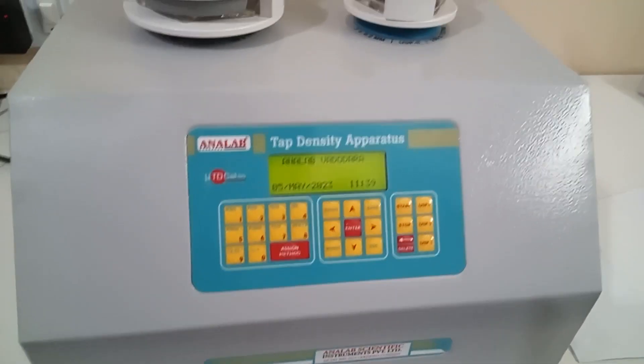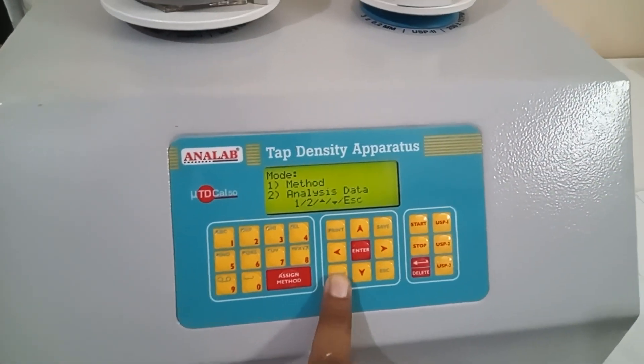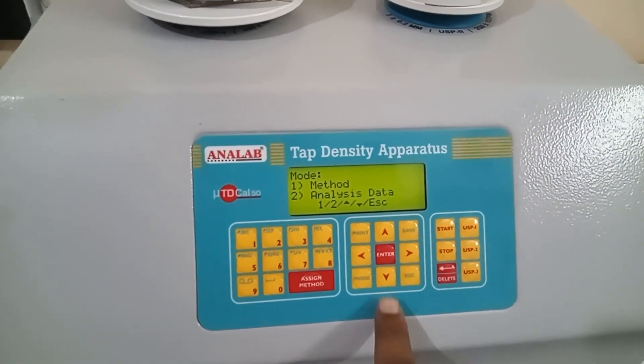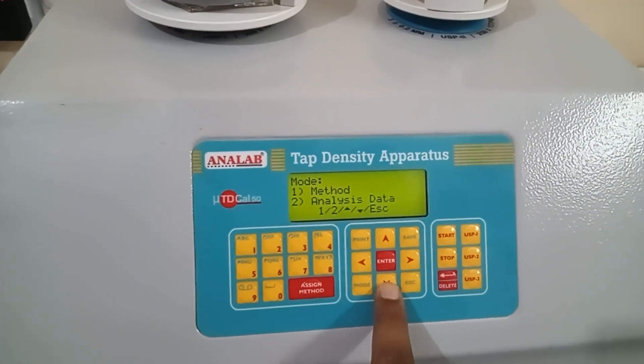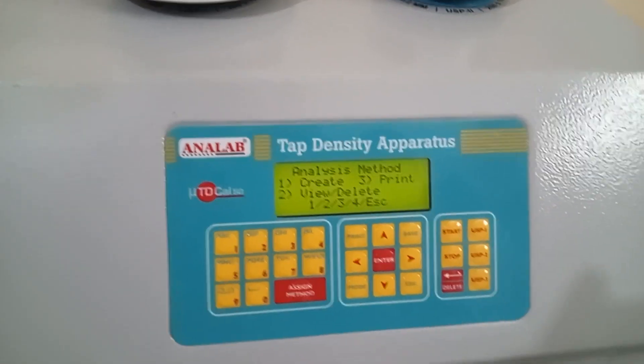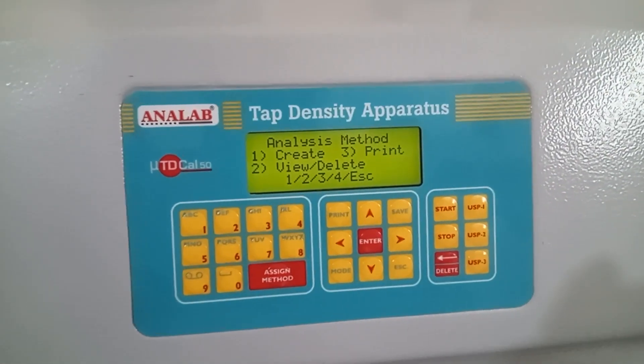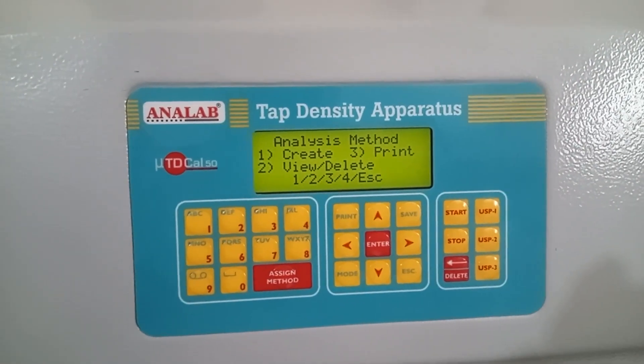So let's first start with the mode button to see the options available. There are 4 different things. First of them is method. Method will be used to create, print, view, or delete the methods — these are basically the different types of analysis methods which will be used.